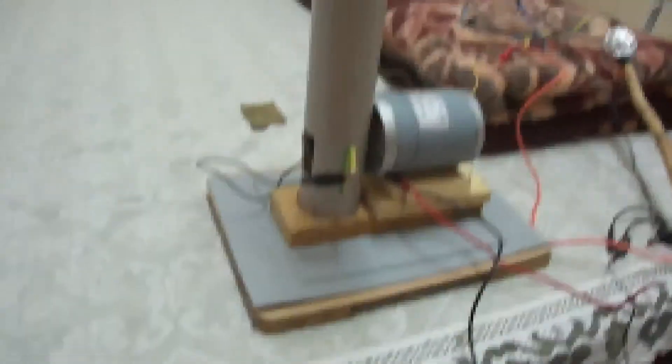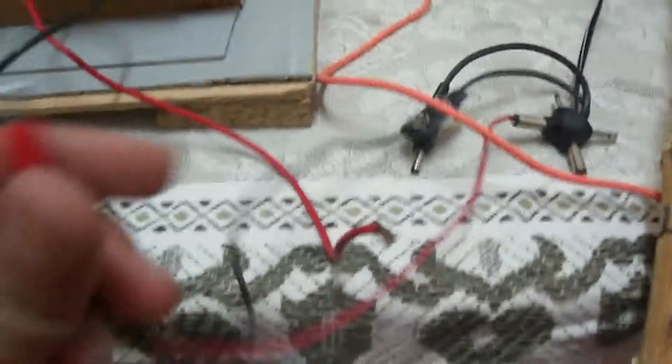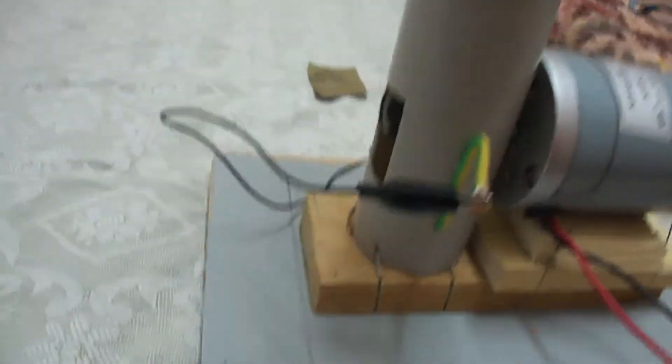When it turns on you can see there is a huge electric field. This is connected to an adjustable power supply which is on — I just have to connect the motor here to the alligator clip. So let's start it. It's running right now.